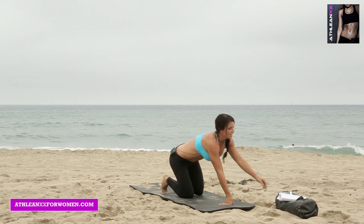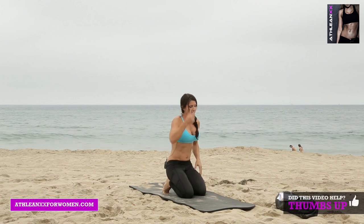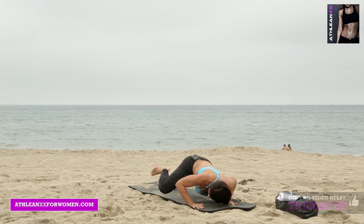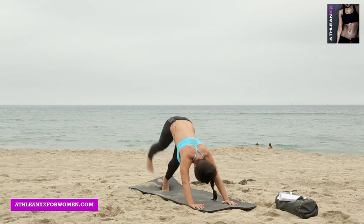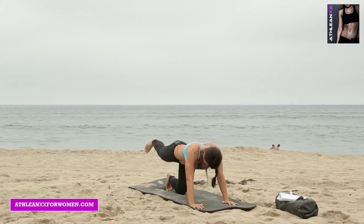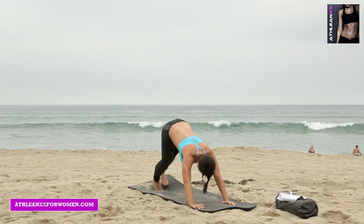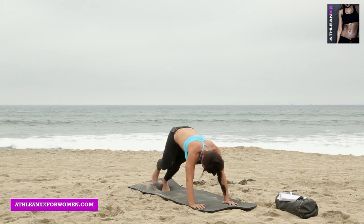Same format — 15 seconds to rest, then exercise number one, scorpion pushup. Get ready in the pike position: extend, pushup, extend, alternate. Modification: you can do these from your knees — tuck out to the side with one knee on the ground, then extend. This is hitting your triceps and your shoulders, and you're also hitting your glutes by kicking that leg up.